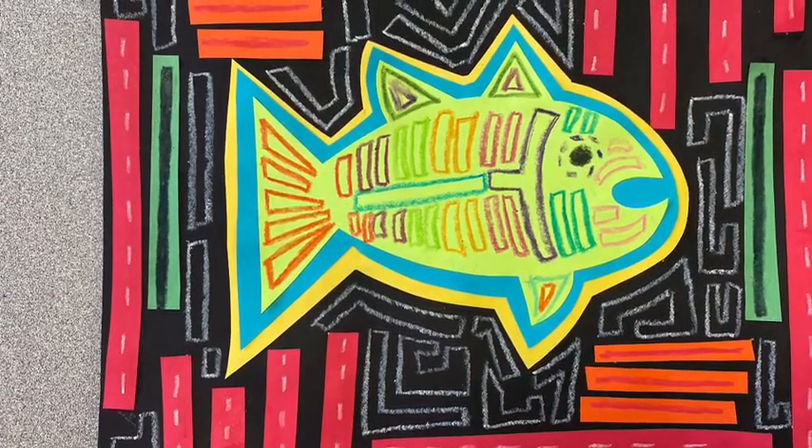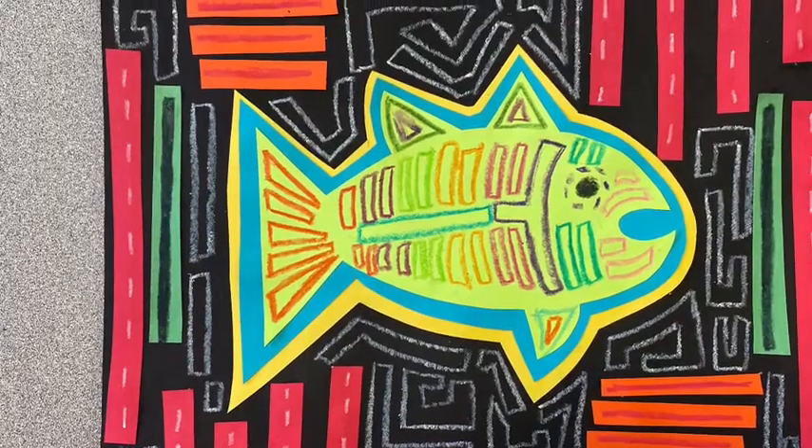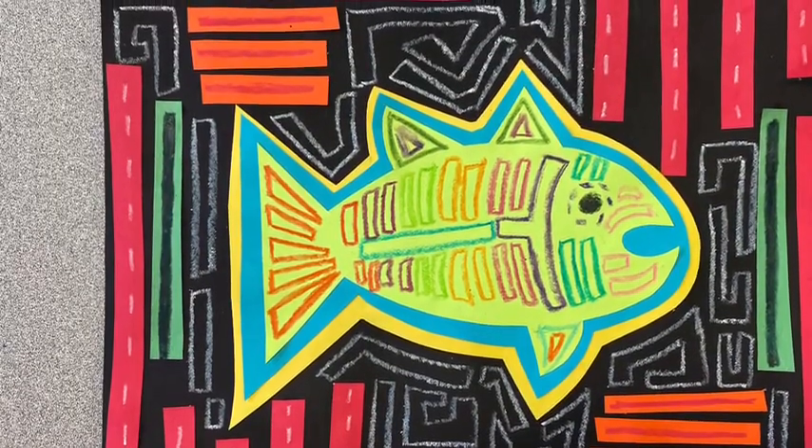For the MOLA art project, you will need some colorful paper, scissors, glue, and crayons or markers.